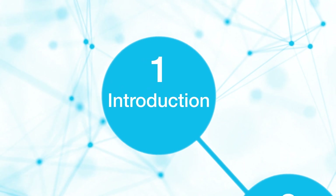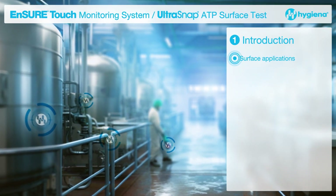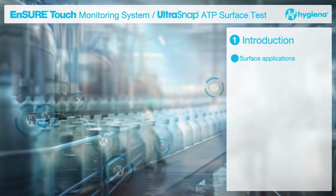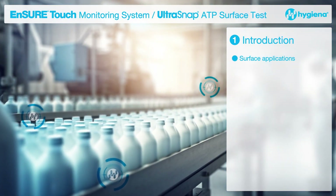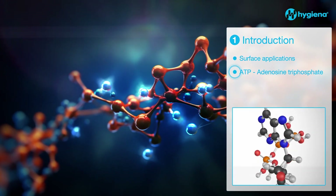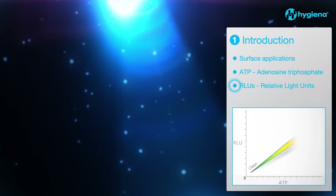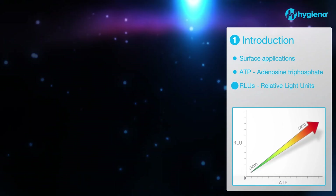This user-friendly test is used for assessing the cleanliness of food contact surfaces and other processing equipment after cleaning, by measuring the ATP present in a sample. ATP, expressed in relative light units, is the energy molecule found in all living or dead organic matter, the presence of which signifies whether or not a surface is clean.